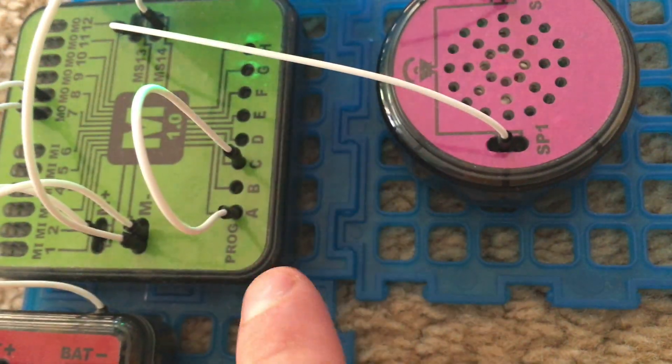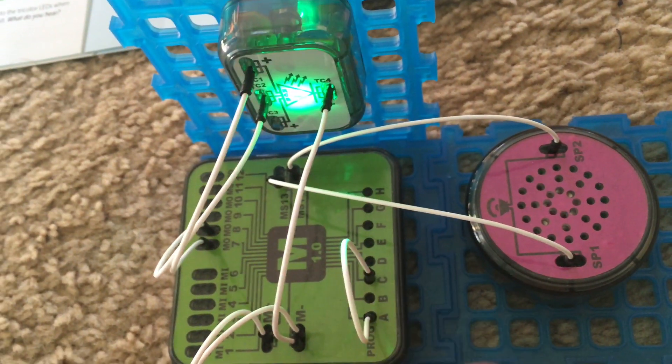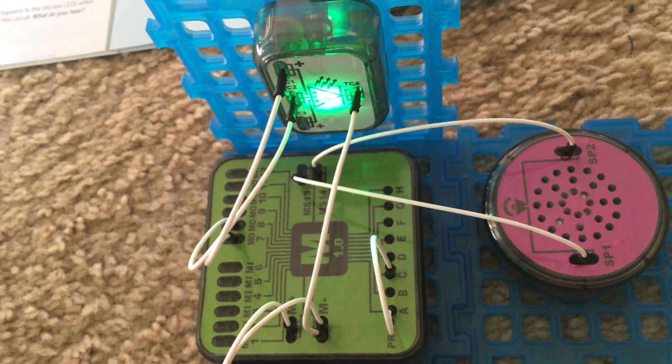This wire is connected between programs A and C, so connecting in different combinations will allow the microprocessor to do many different tasks.